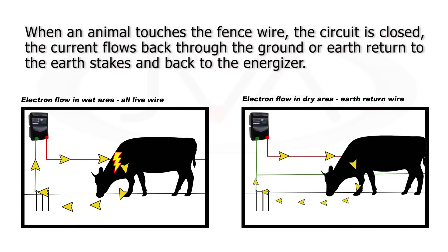For an electric fence to be effective, the circuit must be completed. When an animal touches the fence wire, the circuit is closed. The current flows back through the ground or earth return, to the earth stakes and back to the energizer.